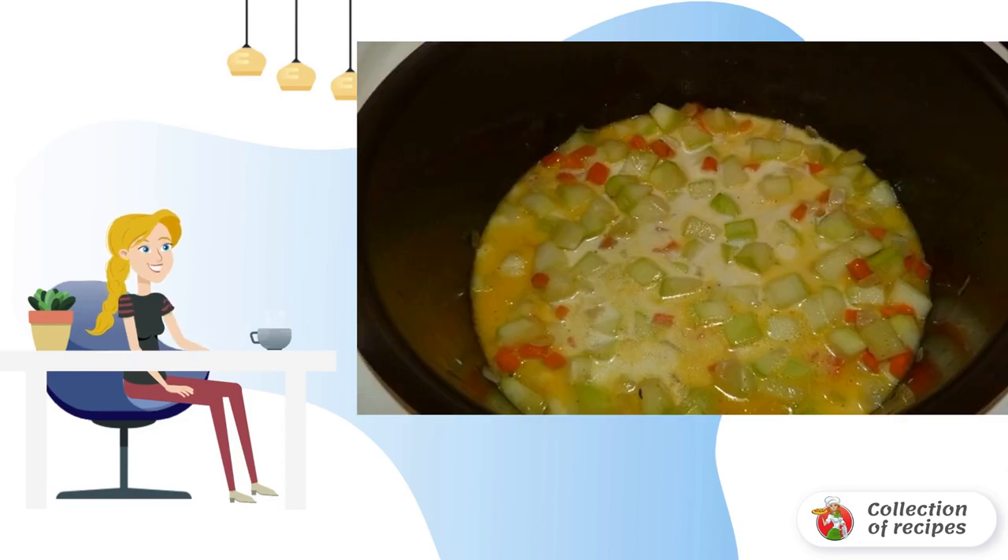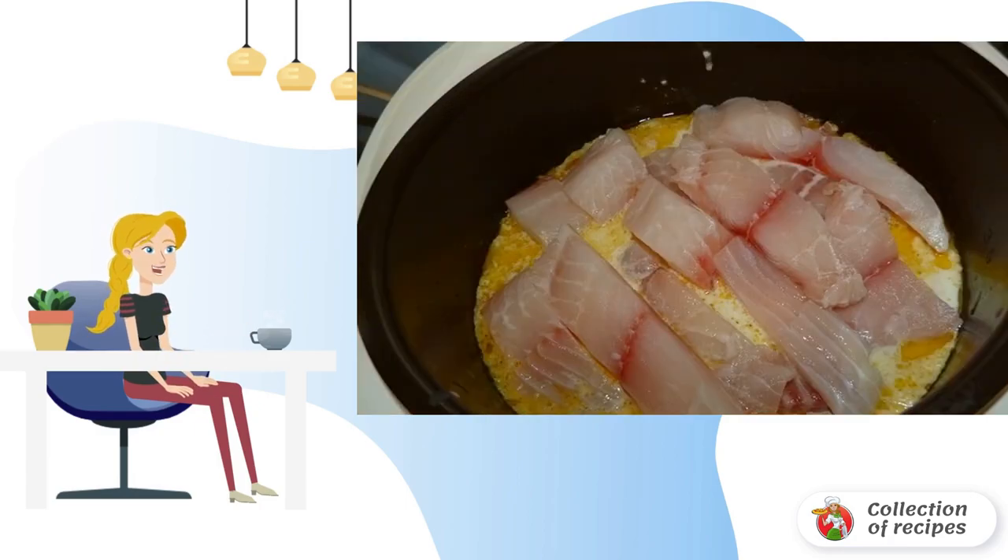Pour milk into the vegetables, add salt and pepper, stir, and turn on the milk porridge mode for 40 minutes. When 20 minutes remain until the end of the cooking time, open the lid of the slow cooker.